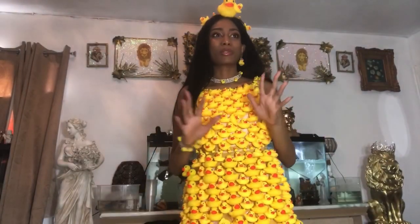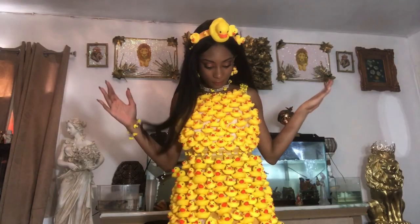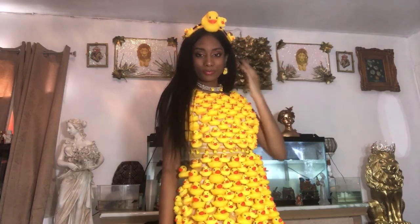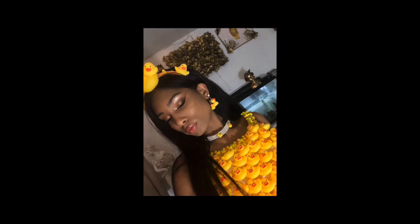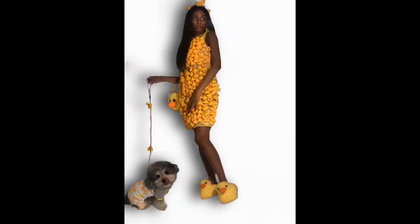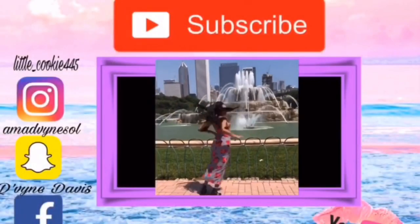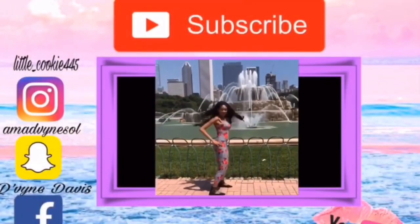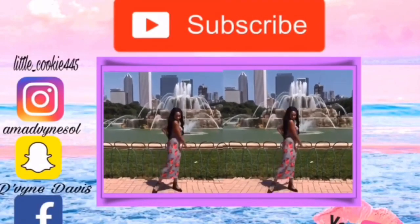Now it's time for me to take this photo shoot. I am excited. I'm nervous. And here I go. Thank you so much for watching. Like and subscribe. I'll see you on the next one. Bye!